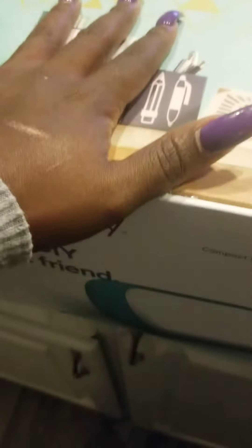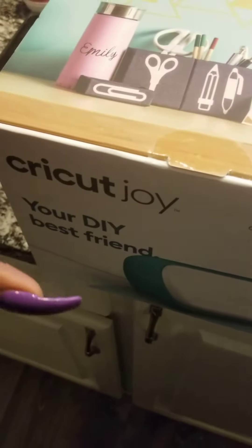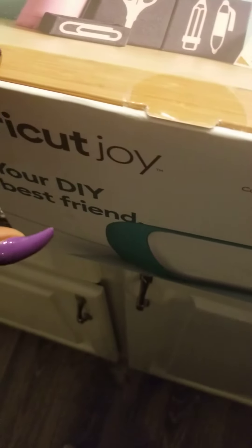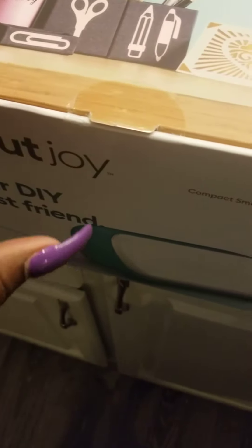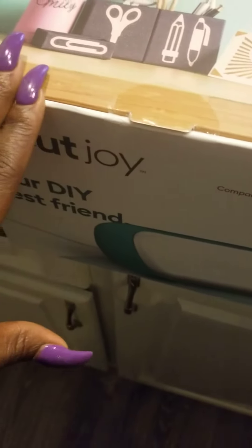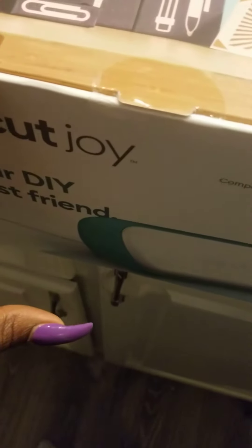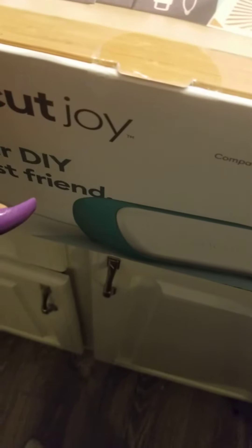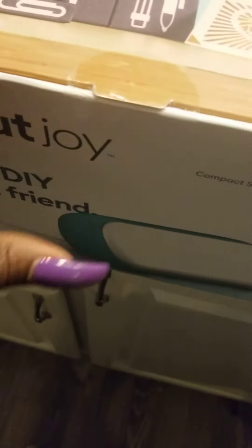I just wanted to come on here real quick to give you guys a heads up. I got my Cricut Joy at Target and I got a $30 gift card just for purchasing it, and it was on sale — $50 off the original price. So I only paid like $130 something plus tax, but I got a $30 gift card.